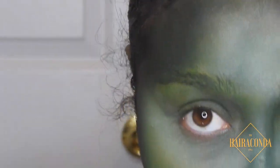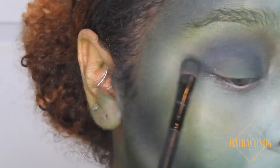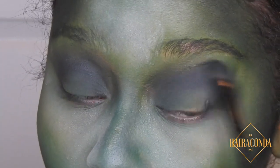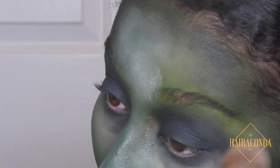Going in with the same green color, I'm just putting it on my lid and blending it out with the same charcoal, and then I add black on top to make it smoky. I take that all the way down my lower lash line and bake again.